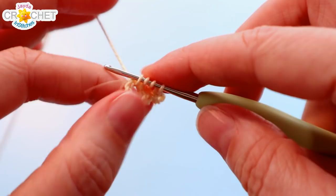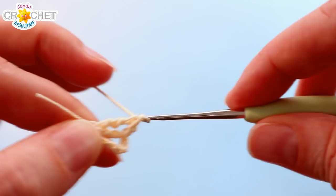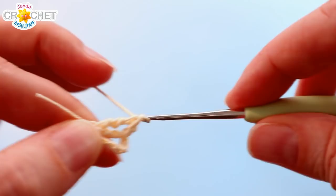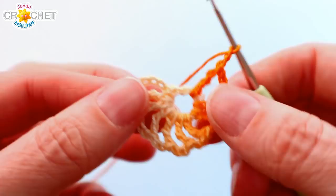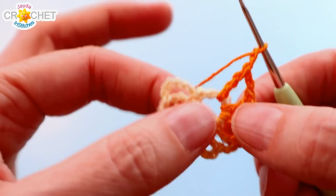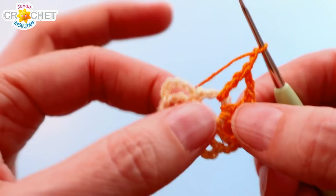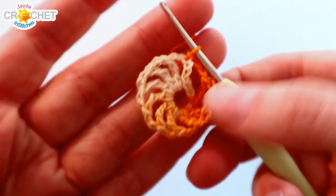To treble crochet: yarn over twice, put your hook right through that ring, pick up a loop — you should have four little loops on your hook. Yarn over, pull back through the first two loops; yarn over, pull back through the next two loops; yarn over, pull back through the last two loops. It's basically just a little taller than a double crochet. Chain two for a spacer, and repeat all the way around. Don't forget the last chain two, then find the fourth chain of your opening chain six and join with a slip stitch.